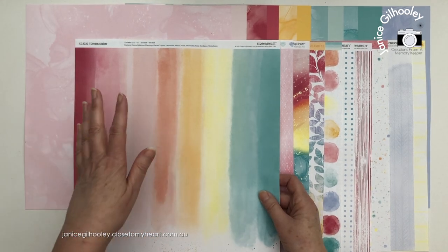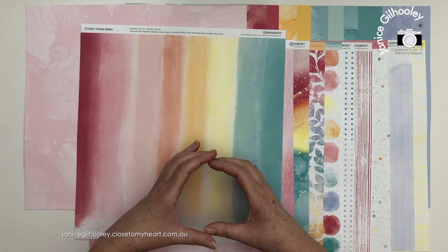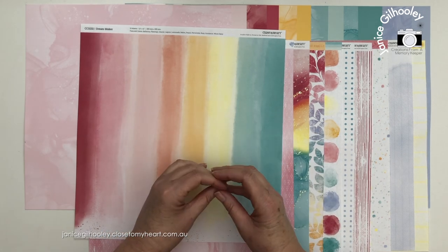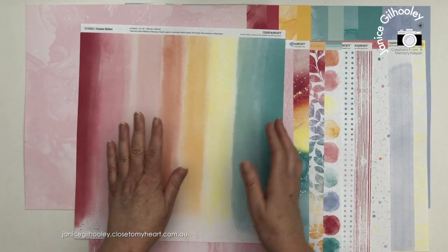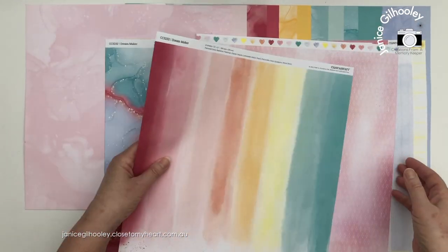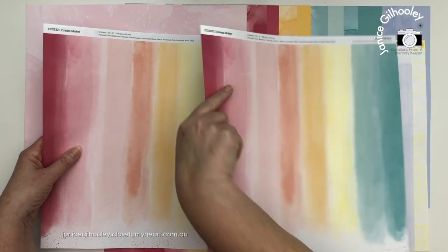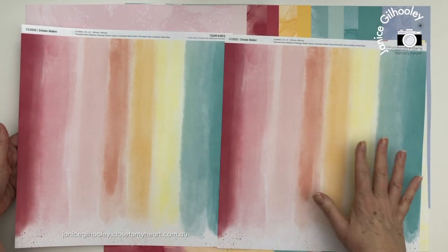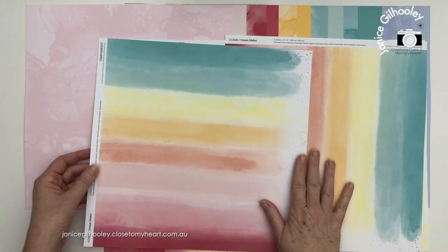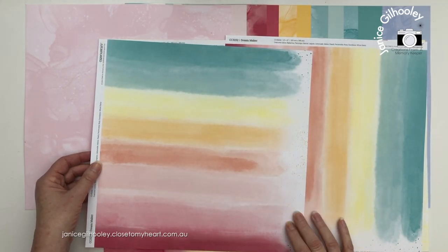This is a style of paper that a lot of us have been wanting for a long time. We've had this type of print in a PML type card like in a 6x4 or 3x4 format, and when we see those in a smaller format I always want it in a larger format. So Close to My Heart has delivered with this. On the other side of this paper there's a gorgeous pink wash with a heart zip strip, and I can use it this way or turn it on its side.